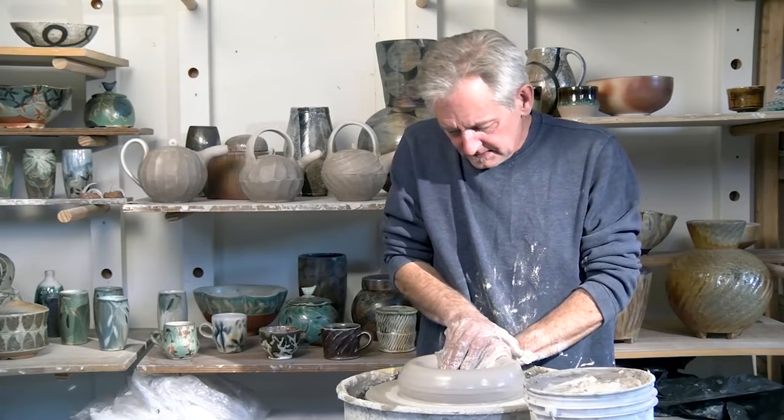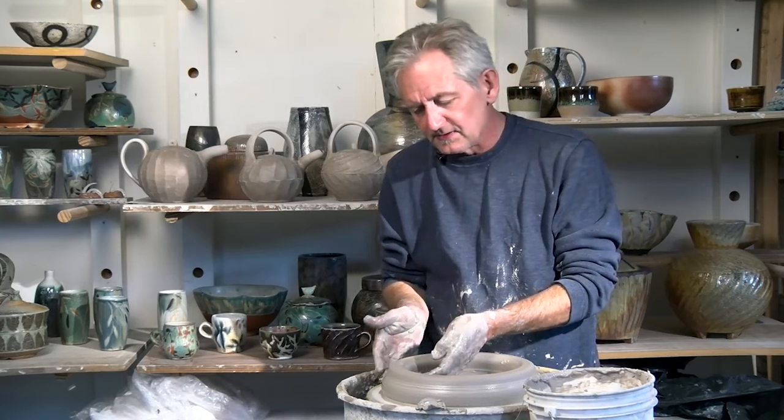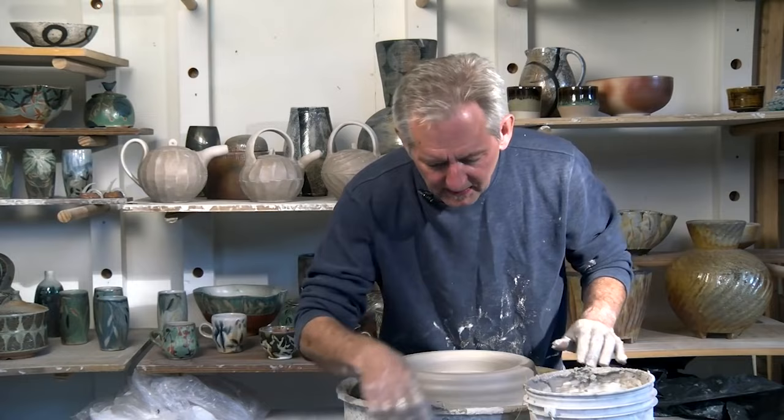I'm going to go straight down to the wheel head, or to within about a sixteenth of an inch of the wheel head, so water doesn't get underneath. I leave a little tiny bit of clay in here because if I keep putting water in, it seeps underneath the ring and as I'm making a pull it'll pull it right off the wheel. This way I know I have really good suction holding the clay down to the wheel head, and I can make some aggressive pulls without tearing it up.